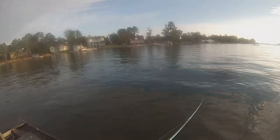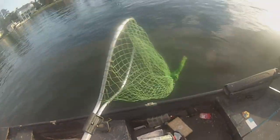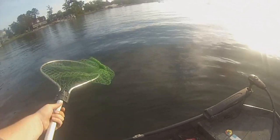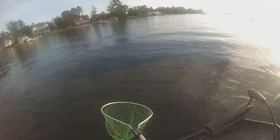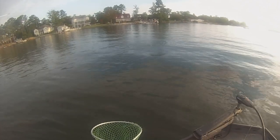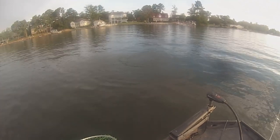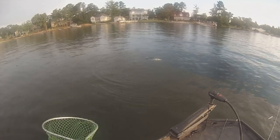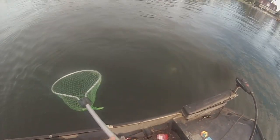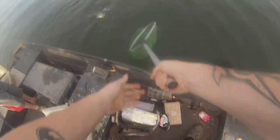Got him? That's a good one. Keep your rod up — rod up. Keep pressing him. I'm going to follow him. That's a good one. You got him hooked good. Alright.